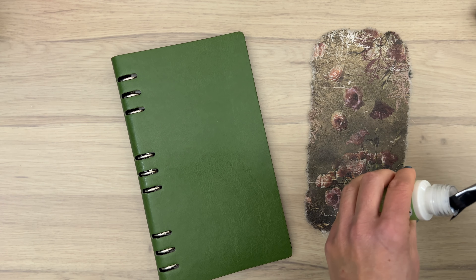Then I turn it over and add it on top of the planner, letting it land in the middle first without pressing it down. I work from the middle outward using the brush with a bit of decoupage lacquer to make it stick, brushing from the inside out so those feathery edges go outward — giving it that really soft look. If you don't like that, you can also cut the rice paper instead.